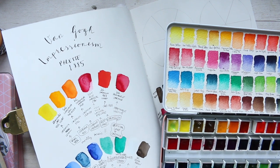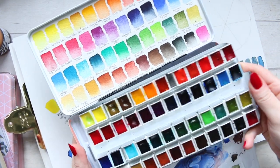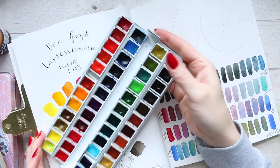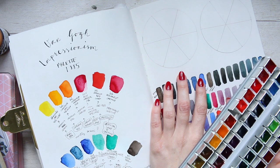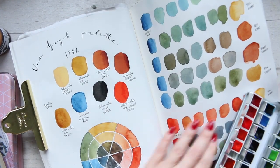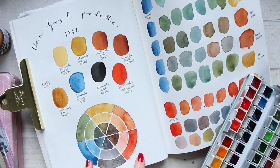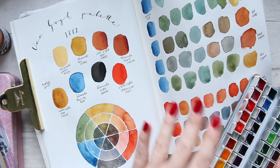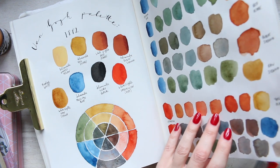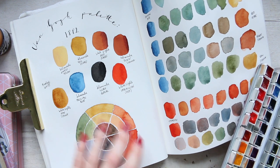Hey everyone. I'm holding my big boy palette here, which I'm actually contemplating taking out the middle part to make things a bit more simpler to handle. So what we're going to do today is play around with two color wheels. This is the Van Gogh Impressionism palette, and we also looked at his earlier palette which had quite different colors — that's the color wheel we created. Interestingly, the two colors from this earlier color wheel that he kept in the new Impressionism palette were the Prussian blue and the Vermilion.